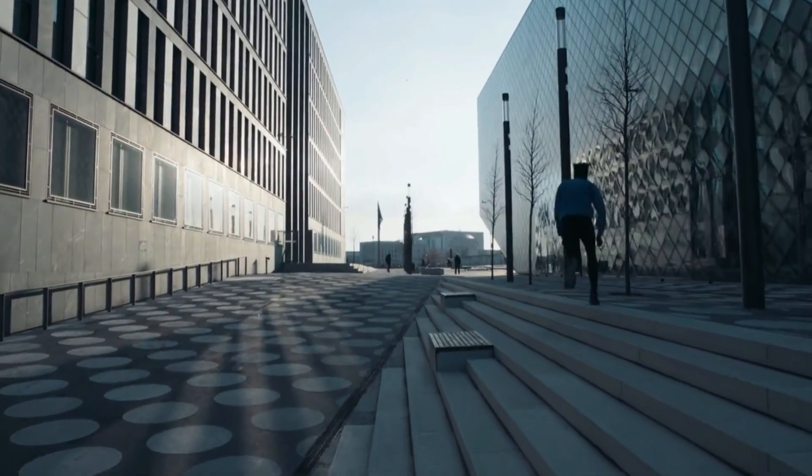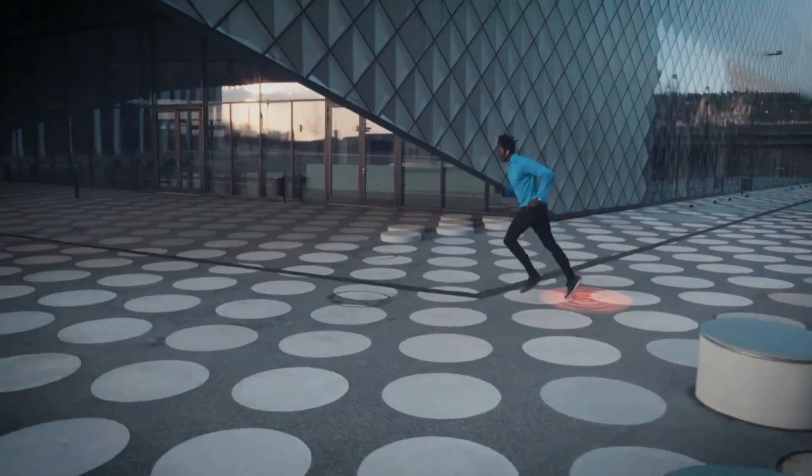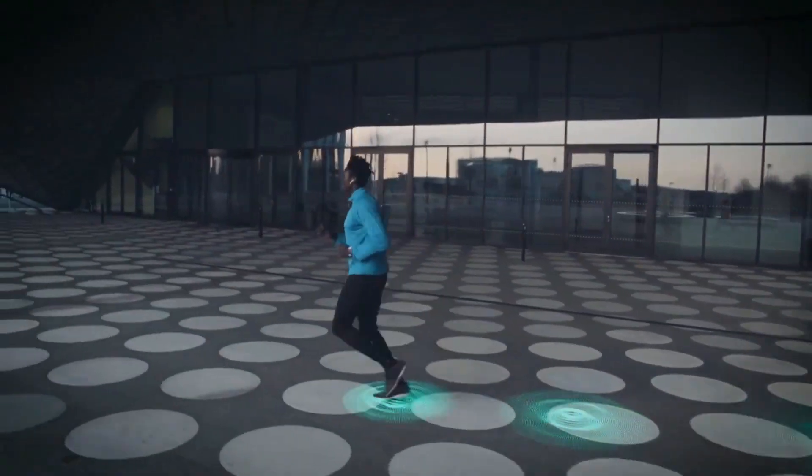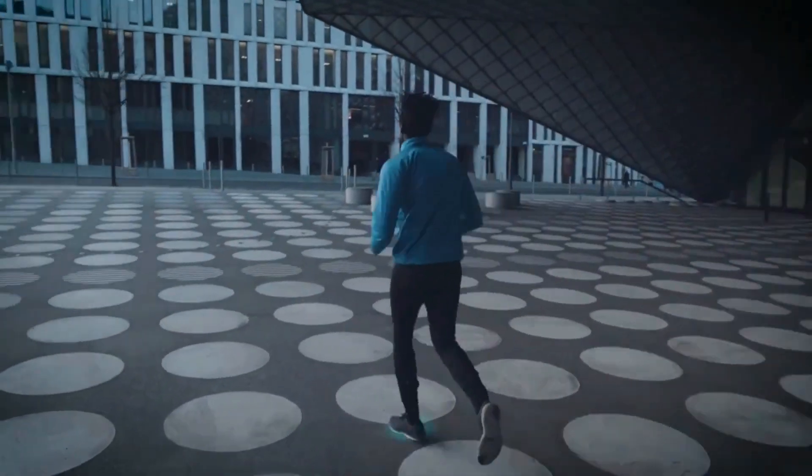Runv recognizes when you're close to fatigue or injury. Warning: heart impact detected. And gives simple, actionable feedback for immediate improvement. Take quieter steps and straighten your back. Great, let's keep this going.